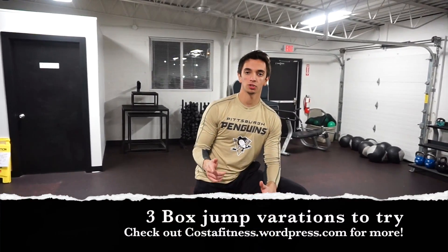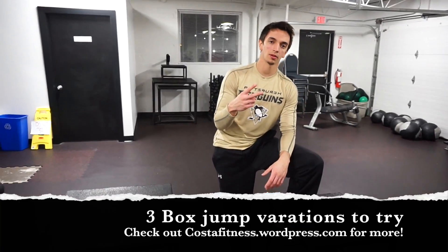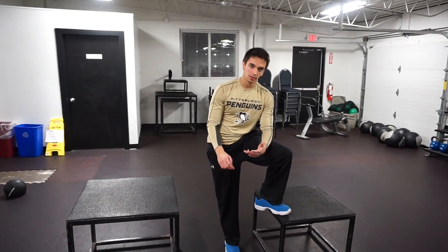Today I'm going to show you guys a normal box jump and then I'm going to give you guys two other variations of box jumps that can help you with being explosive as athletes.